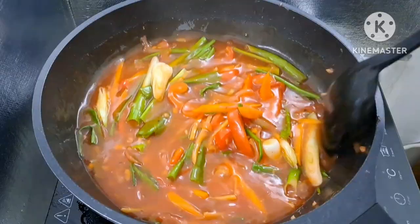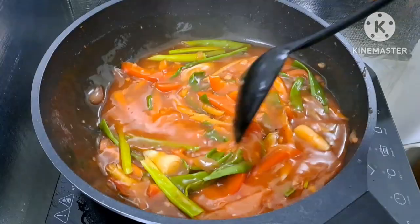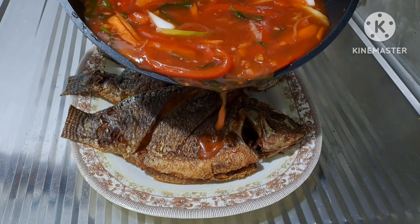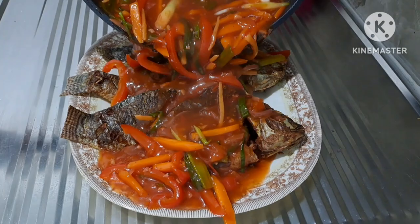Luto na po ito guys! Ilalagay na natin ito sa serving plate kung saan nilagay natin yung tatlong tilapia na ating niluto. Ilalagay na natin yung ating nilutong sweet and sour sauce sa ating pritong tilapia sa serving plate. Saktong-sakto talaga yung sauce na nilagay natin guys — ang sarap nito! Makaparami na naman tayo ng kain nito guys.